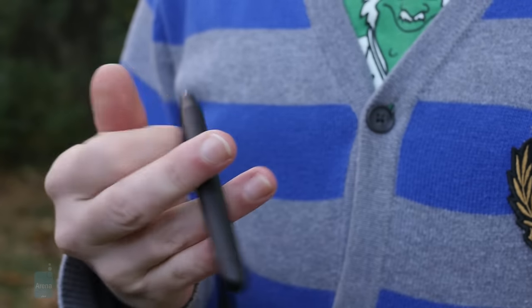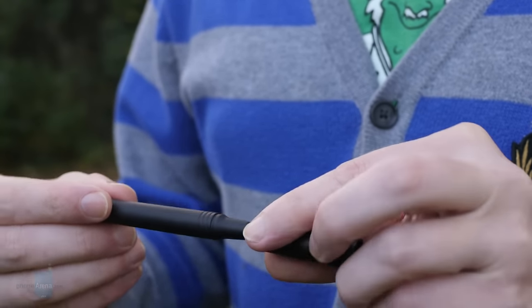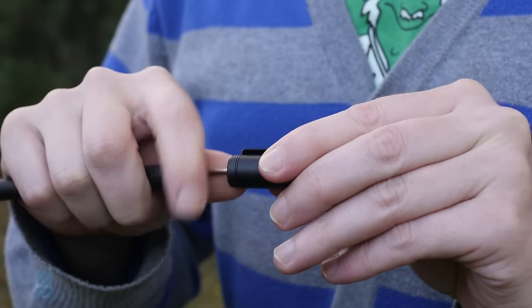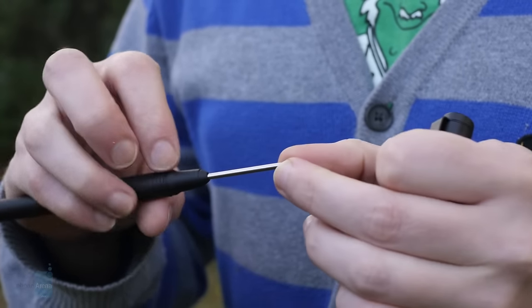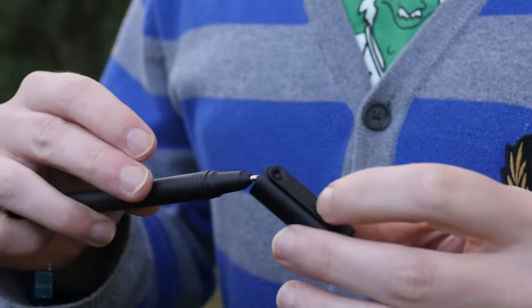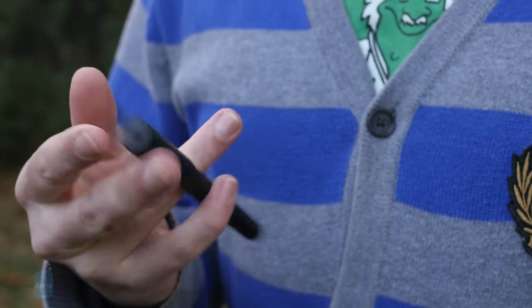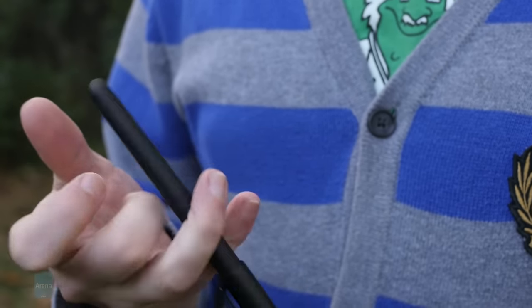The Real Pen stylus also feels like an idea that's halfway towards being great. The tip switches between a stylus and ink pen, and the replacements for the latter aren't some expensive proprietary option, which is nice. But if you're going to be using both, it's not only a little inconvenient to be switching back and forth — there's no good place to store one tip while you're using another. And for that matter, there's no built-in place to store the Real Pen itself.